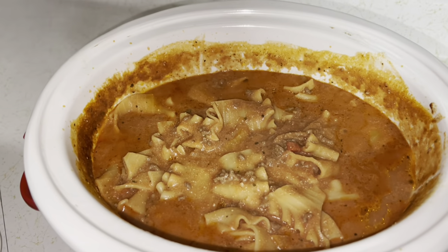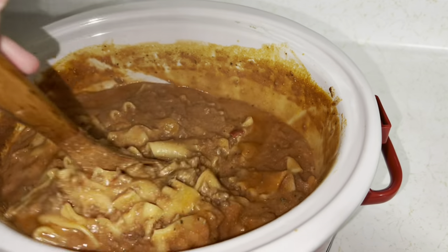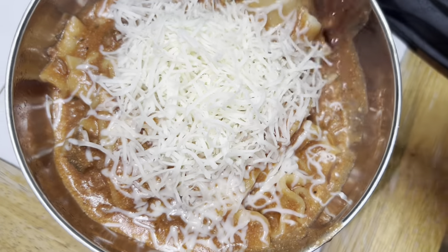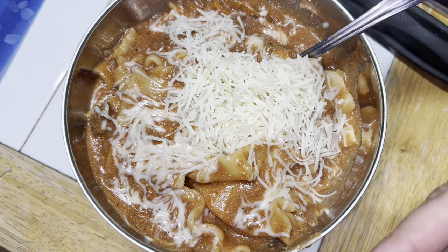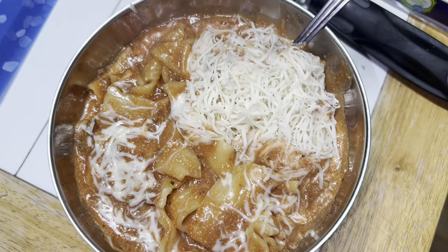She's done! Look at that — it looks so good. I wish there was smell-o-vision because it smells pretty awesome. Let's put it in a bowl and cover it with some mozzarella cheese. Isn't she gorgeous? Remember to salt to taste because I was cautious about salt since the beef bouillon powder is already salty. That is very good!